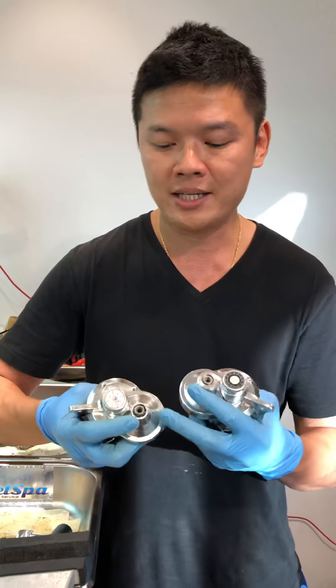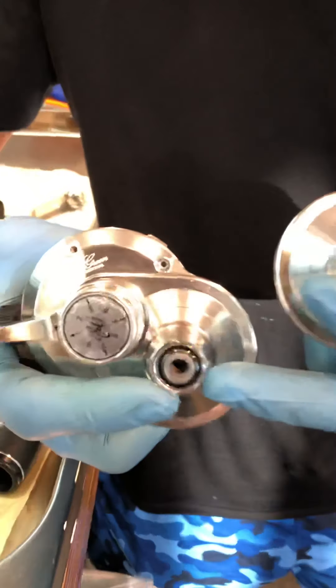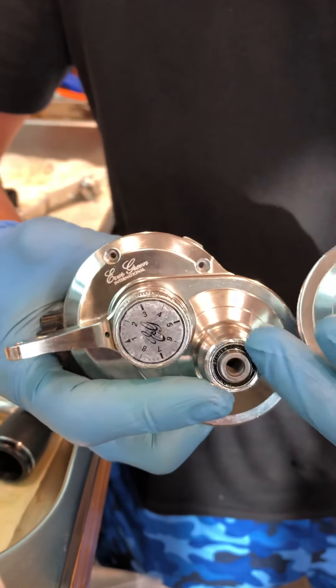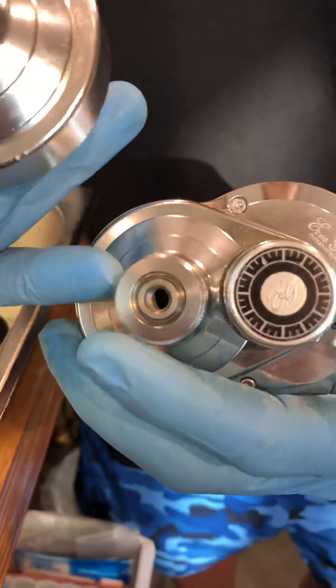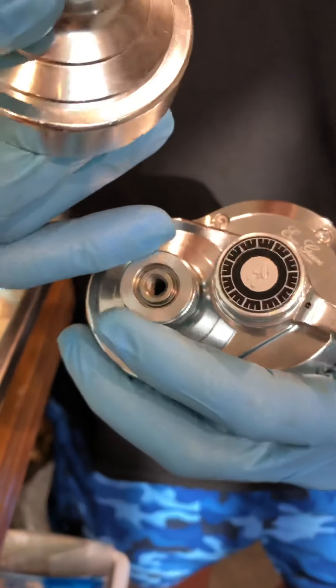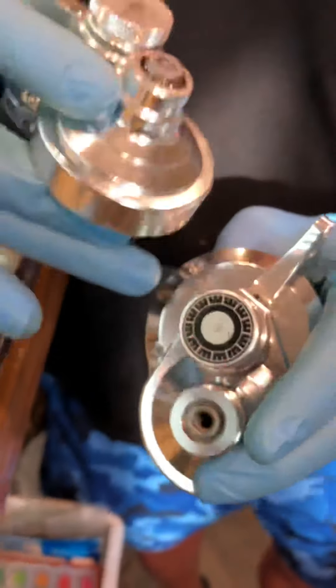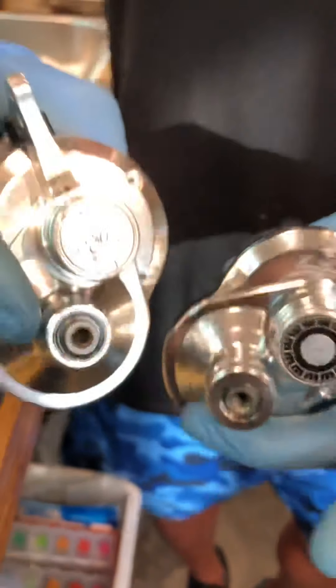The old one doesn't have this screw cap retaining. The new one has a cap to protect the bearing from dropping out and to reduce water ingestion. There's a cap to lock onto the bearing itself. Of course the drag knob is different too — the new one looks nicer.